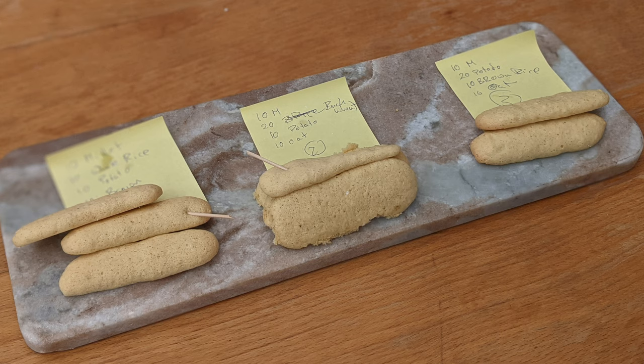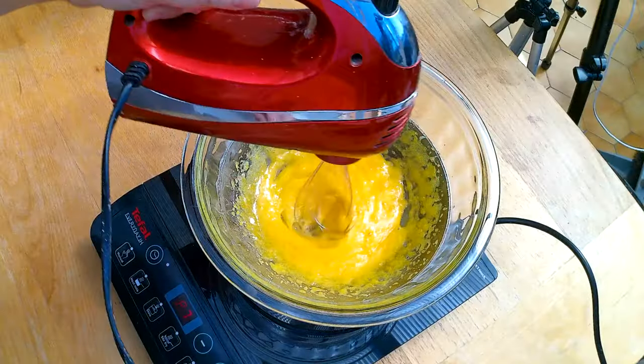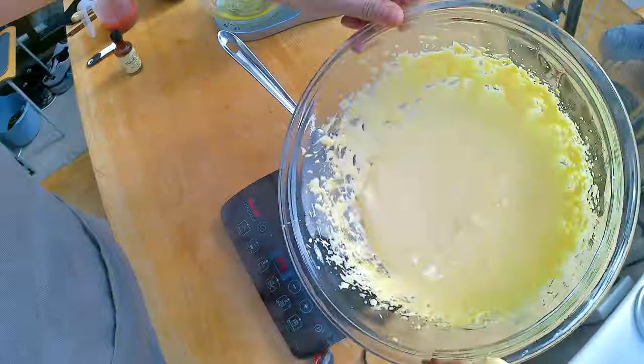Last week I wasn't too happy with my ladyfinger experiment. They were very yummy but they kind of collapsed and I'm not quite sure if it was the cream of tartar, if it was the recipe, or the gluten-free flour combination. I've been doing a little bit more research and today I'm going to make gluten-free ladyfingers that are hopefully just as dried out as their glutinous cousins.